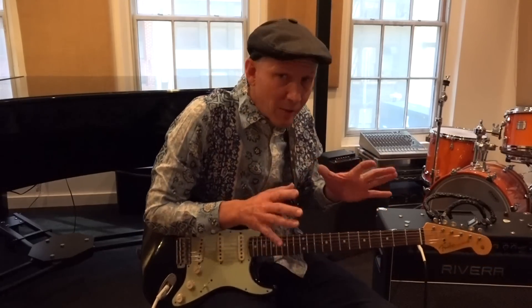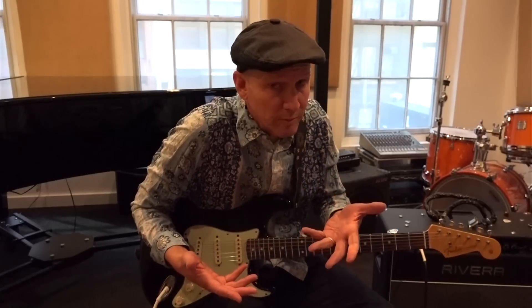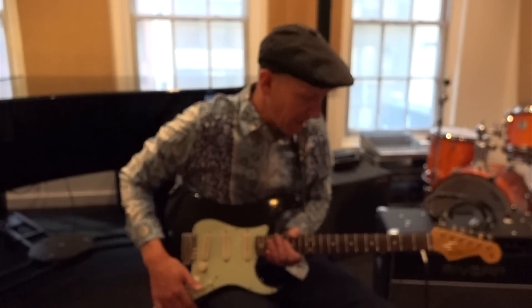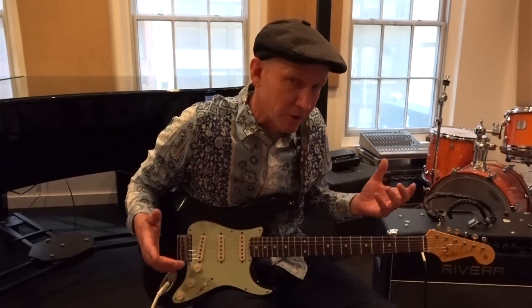But what we need to do right away, the minute we start learning that, is add the ornaments — the hammer-ons, the pull-offs, note bending, and the most important one is vibrato. And I'm going to show you how easy it is to make something that's very simple sound good. So check this out.